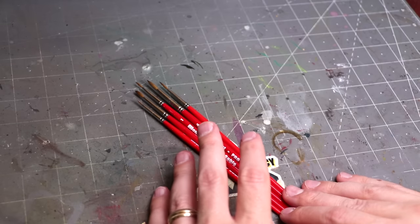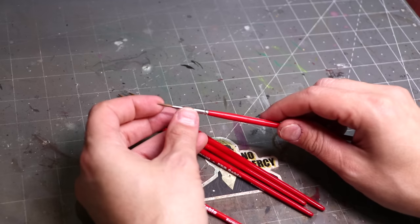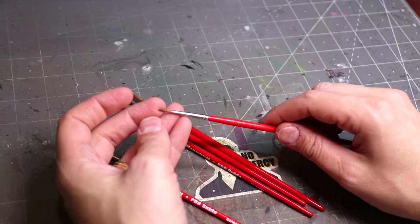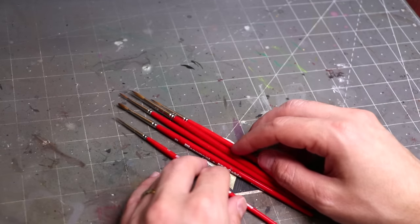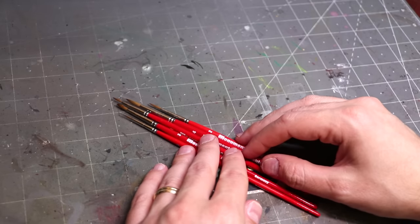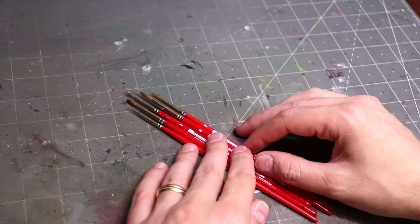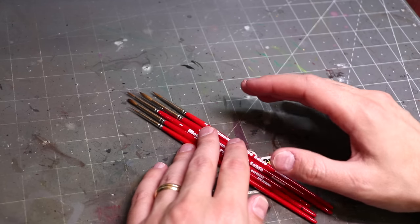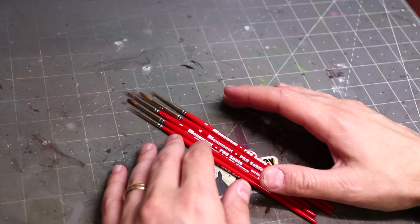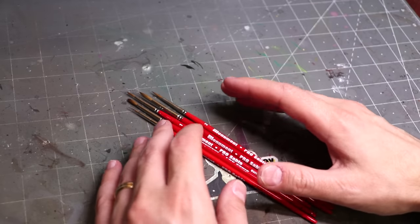The brushes themselves have a medium amount of snap. Snap is the nature of the brush — how it responds and bends. Some watercolor, more traditional sable hair brushes are quite bendy and floppy, while some are really taut. I don't know exactly what causes the difference, but I can certainly tell it. This is right in my wheelhouse — I love a medium snap. This is probably along the lines of a Raphael 8404; the snap feels about the same.